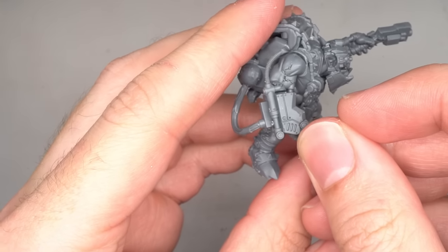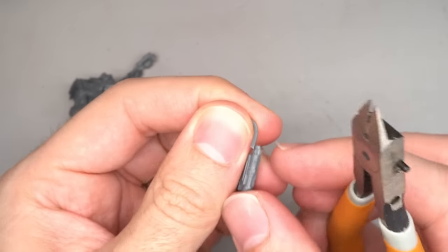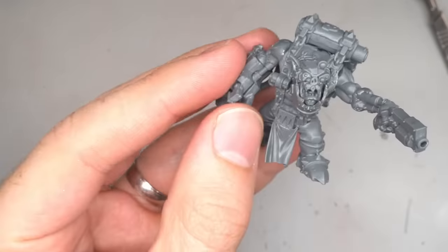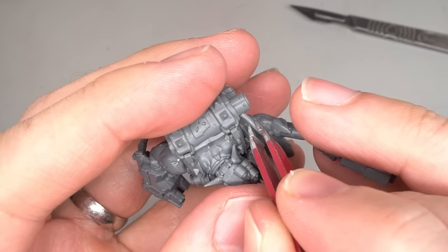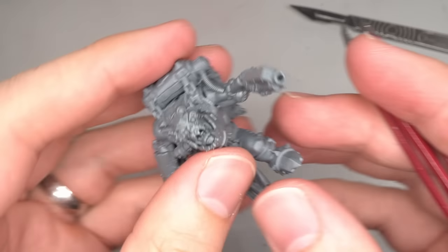The power claw would continue to be assembled but the protruding cable was first clipped away - just keep this component safe for the time being. After gluing the claw together, the removed cable was attached to the left arm, creating a bridge between the pack and the arm, helping to further sell that mechanical effect.